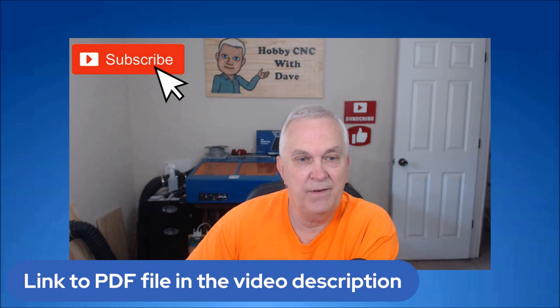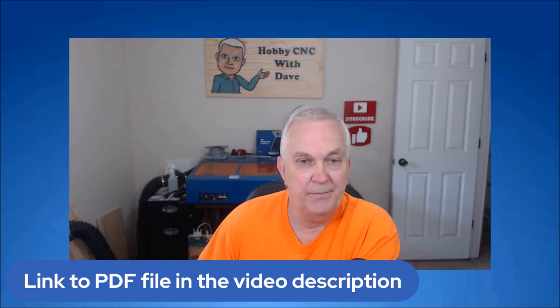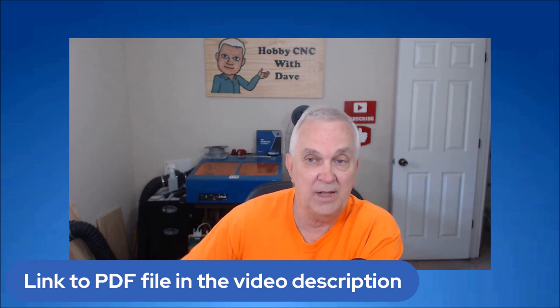Hello and welcome to my channel. Today's video is going to be another tutorial using DesignSpark Mechanical. I'm going to be showing how to use the move create pattern feature as well as some other features. If you want to follow along, you can get the PDF file — there's a link down in the video description and you can either download that or just open it up and draw along with me.